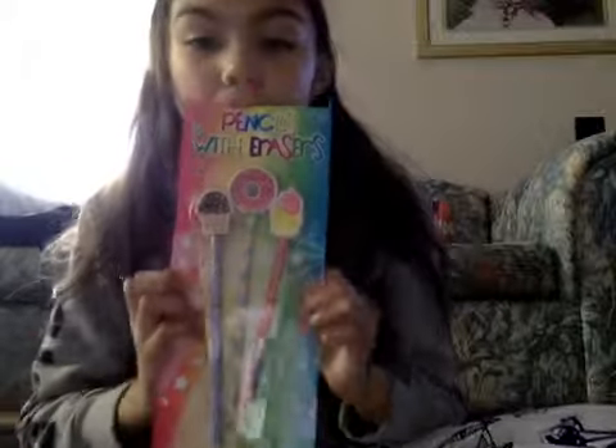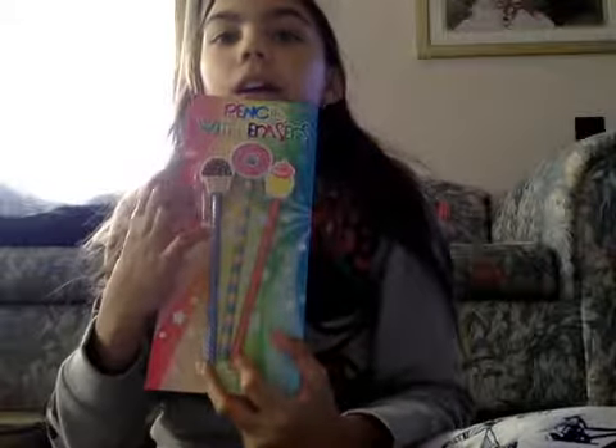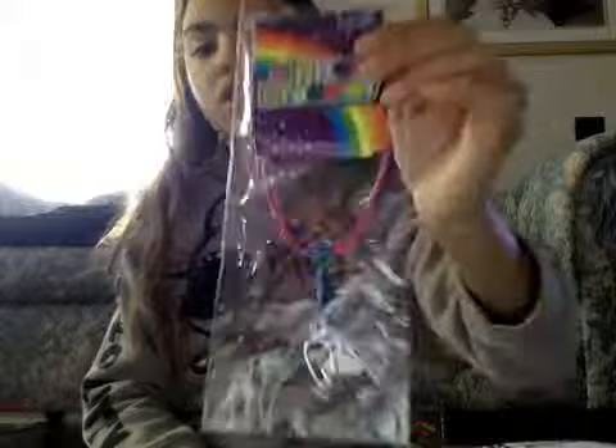I've also got this — it's a pencil with erasers. I've got a cupcake, a donut, and ice cream, I think. Yeah, you can come and see, and I love them. The last two things I've got are the sparkly fabric paper, and it's a very long BFF. There were two of the BFF bags, and I got this one.